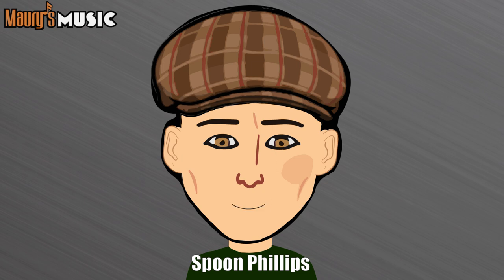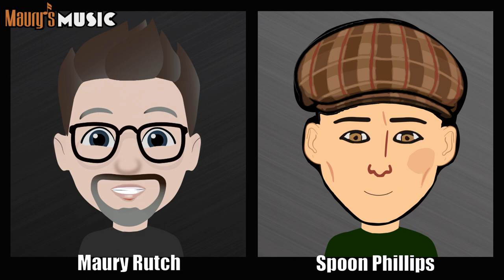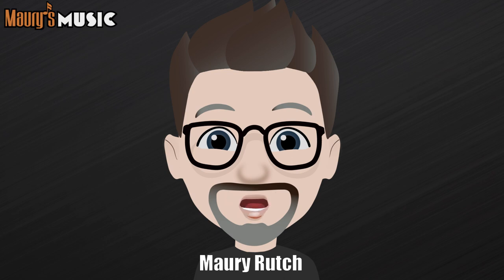Maury's Music cares an awful lot about humidity. Is it because the Martins and Blue Ridge guitars are made with solid tonewoods? Well, humidity is important where guitars are concerned. It's particularly important when you're dealing with guitars made of solid tonewoods — but not just those guitars.